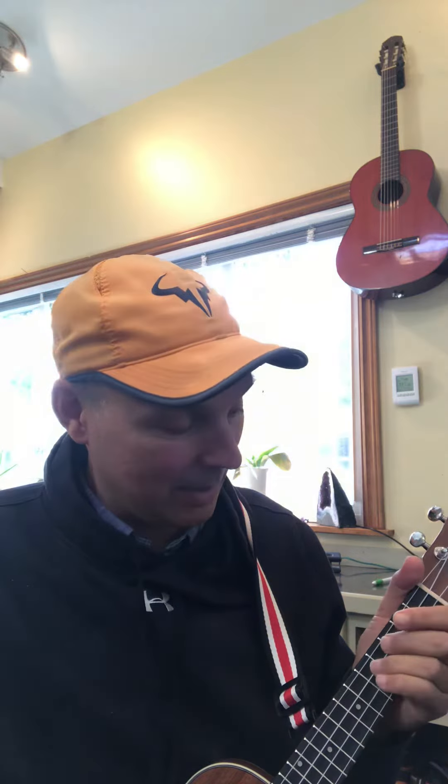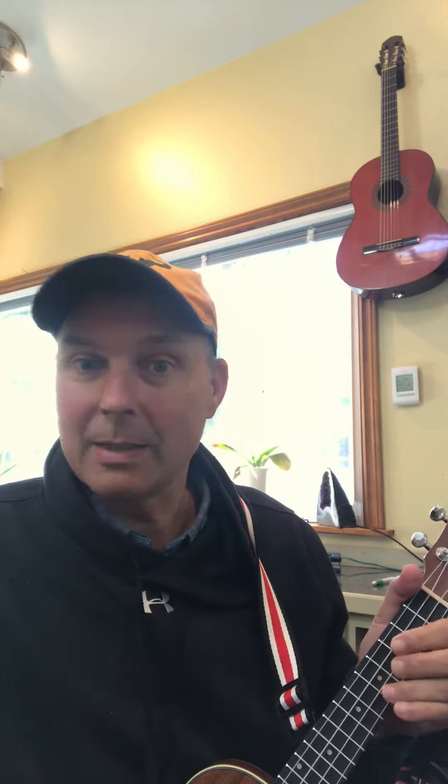I looked at the notes, and you don't have to play the number two on the fourth string. You can basically not play that, because the number four on the first string is the same note, so you can just basically silence it.